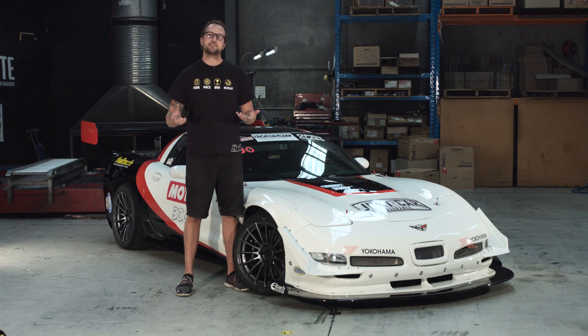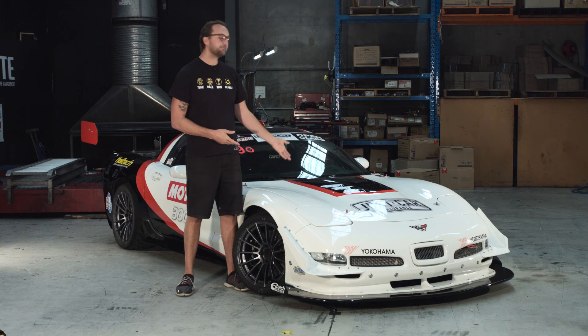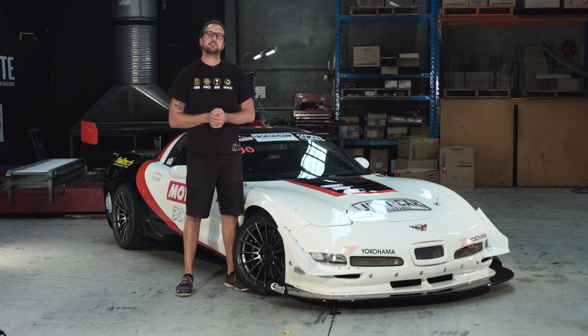Hi and welcome to another episode of Haltech Heroes. Today we're here with Brian Bew's Z06 C5 Corvette. We're going to have a look at all the Haltech stuff that's in the car, as well as how he's modified the car to run in the World Time Attack series.